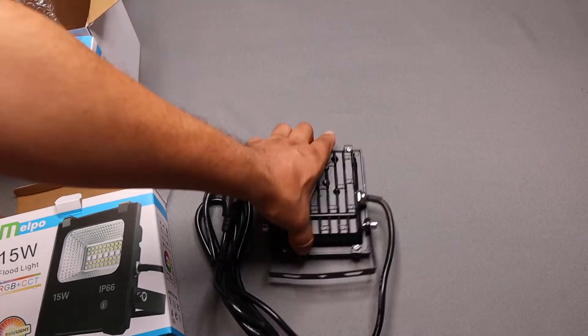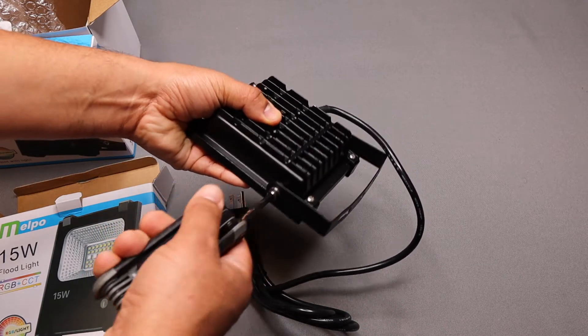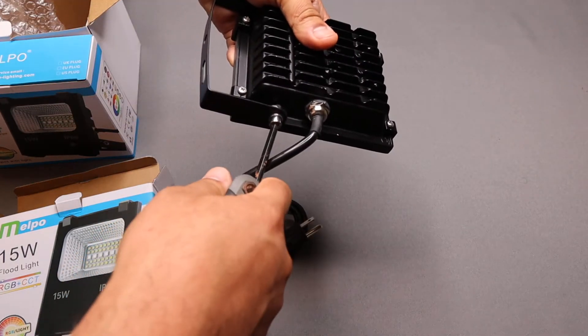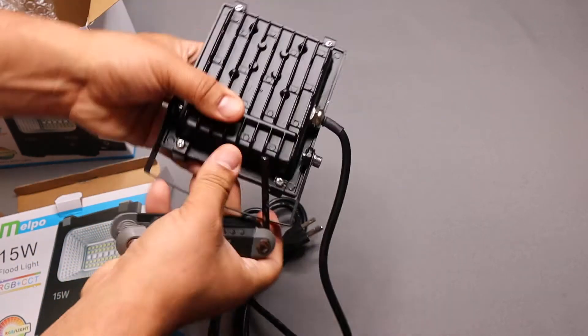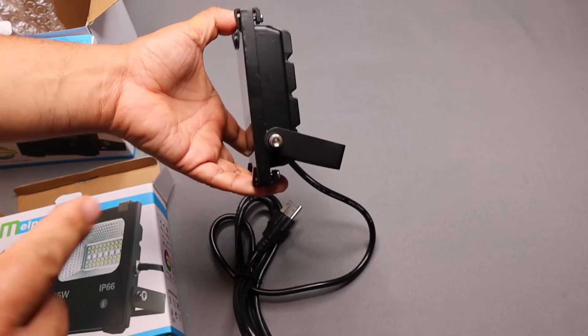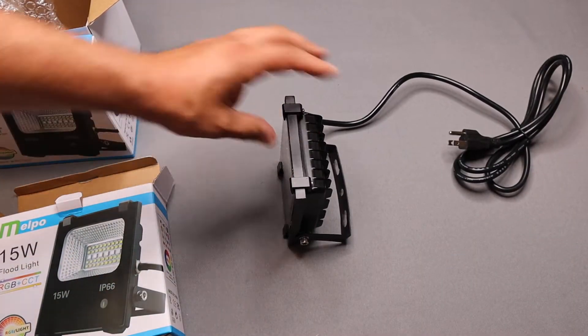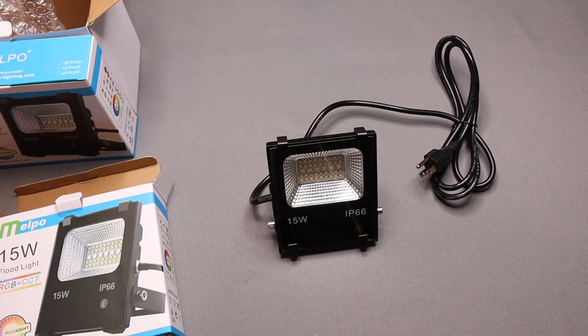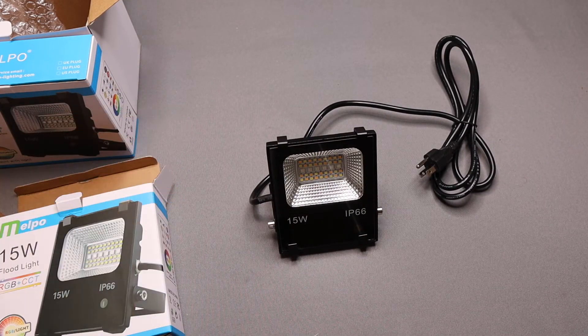The kickstand is actually on pretty tight, which is probably good because of shipping. Once you loosen this up a little bit, you put it where you want to set it, plug it in, and there you go. You can angle it at any angle. The throw is actually 120 degrees, which is great for outdoors. If you're going to light your walls up and stuff, you need a whole lot less lights, which is kind of neat.